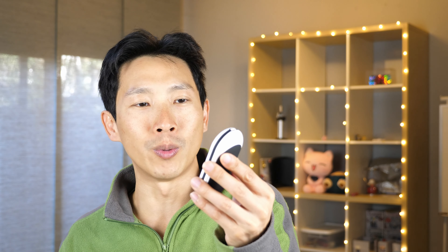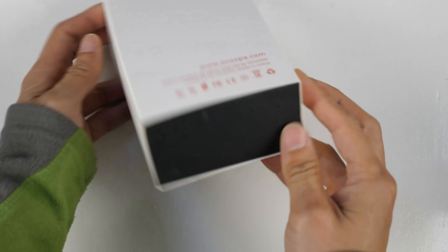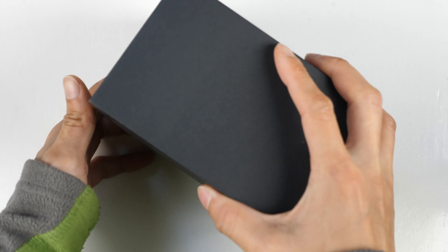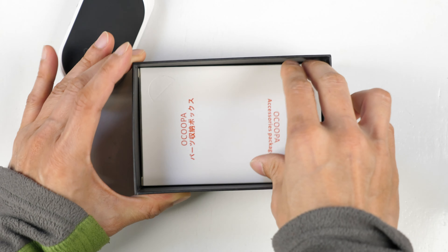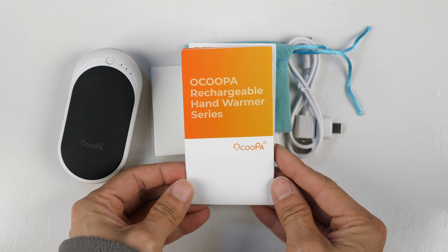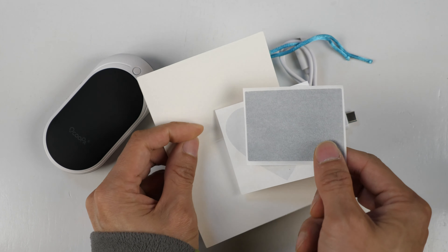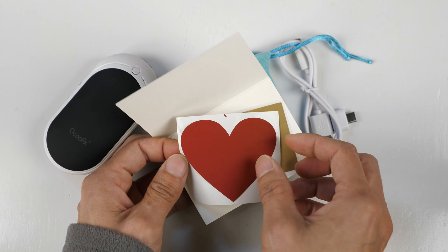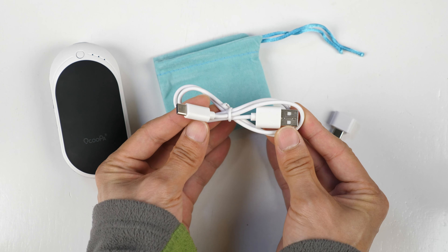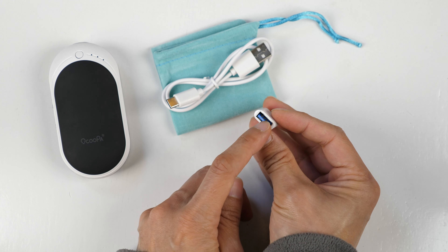Now let's unbox this and I can show you the accessories inside. So this is the box. There's a little card over here. This is the hand warmer. A little phone thing. Some accessories. The instruction manual. There's a little card — I guess you can use this to give it to someone else. And the funny thing is it has stickers. I'm not sure what these are for.